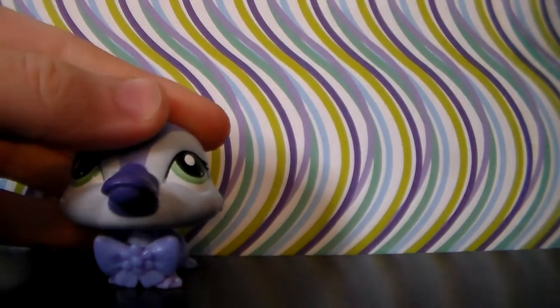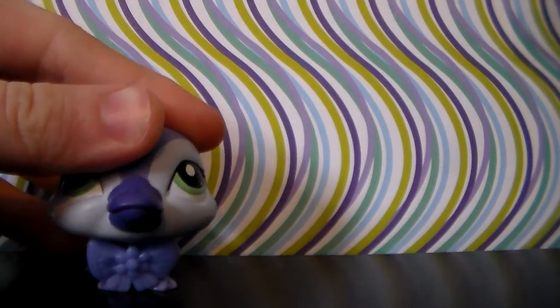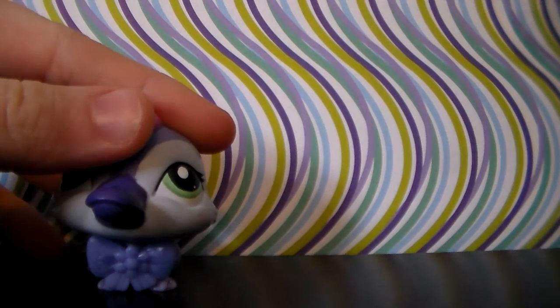What is up you guys? I'm your host Vanessa, the one and only. Welcome back to the LPSG4G5 collection.